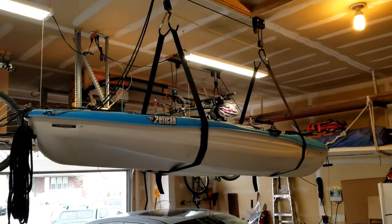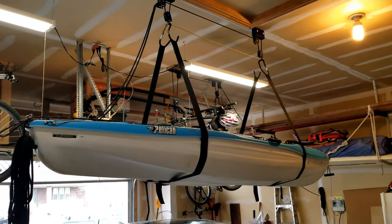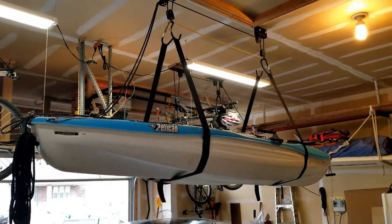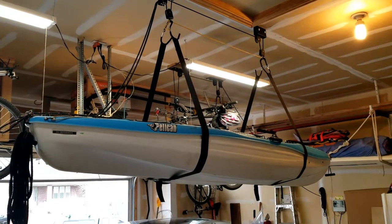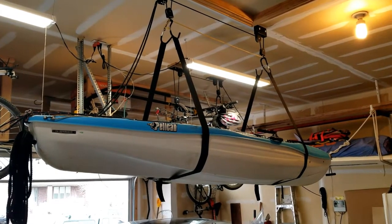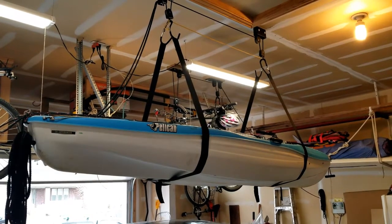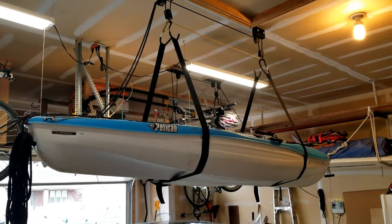This is the kayak storage system. Usually I've got both of the kayaks up there. After the batteries and all of the heavy stuff get unloaded, they weigh about 35 pounds each and the storage system is rated at 120 pounds.